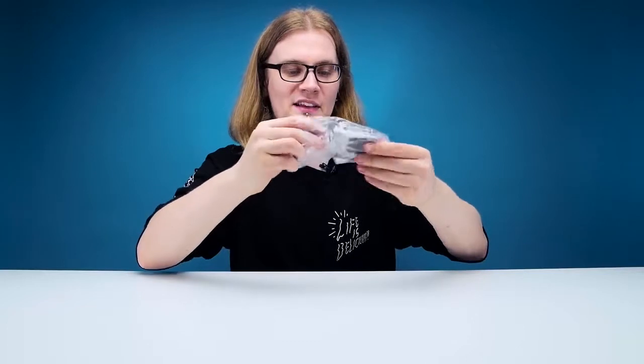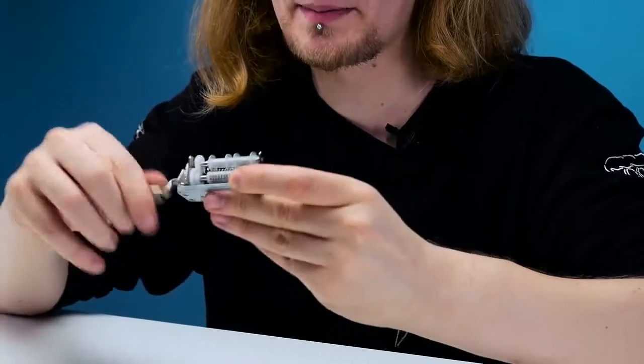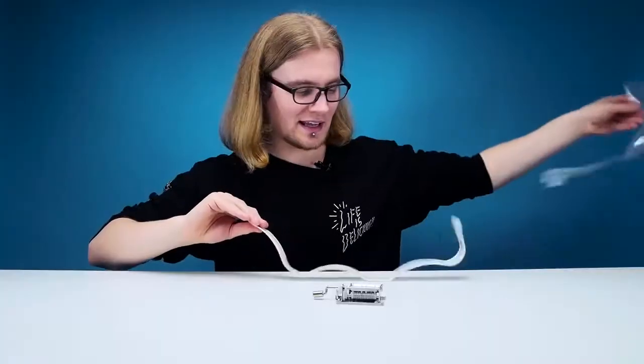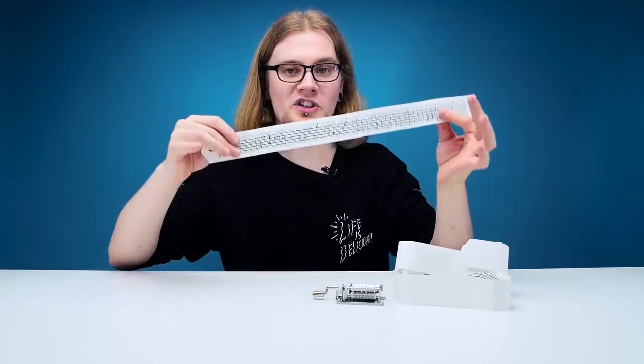This is a hefty piece of kit — it's all metal, no plastic to be seen apart from on the cogs. Simple winding mechanism, it just feeds the paper through and plays music. Inside we've got all the sheet music: three blank ones and one which has already had all the holes punched out.